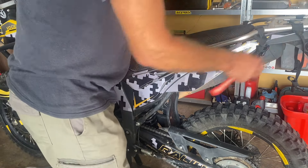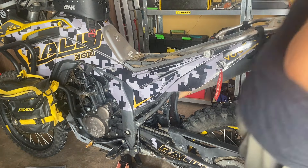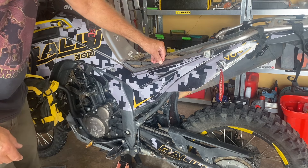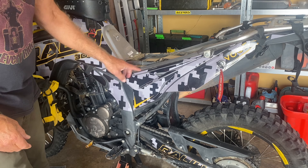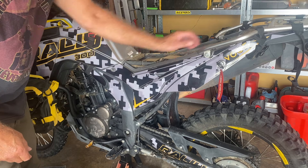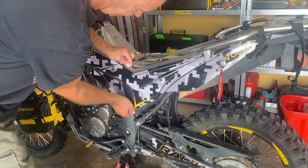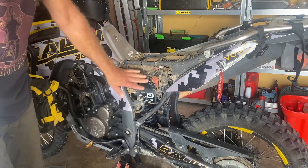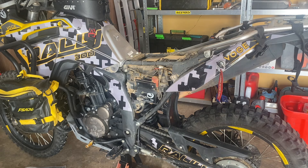So first we'll need to remove the seat. And then this side panel here. I've already removed the screw here. And if you haven't seen my other video on how to cut the side panel here to make it easier to take off without needing to remove the rack, then have a look at that. That just now slides off, and there you go, access to your battery compartment. It's a bit mucky, so I'll have to clean all that up.